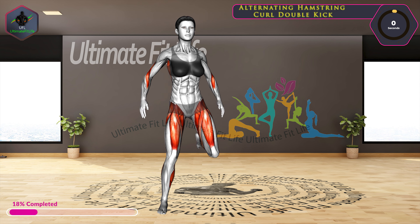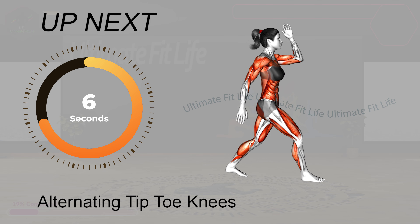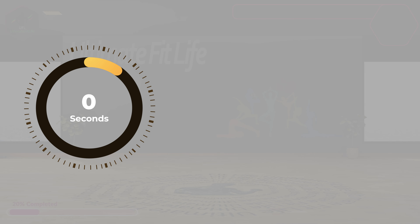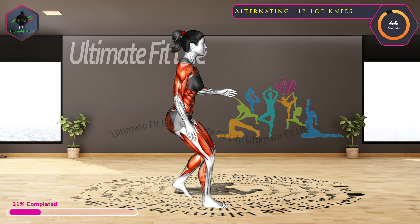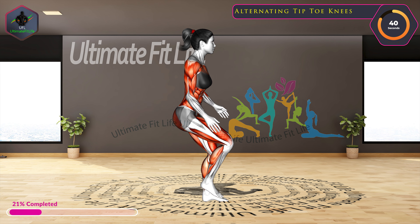10 seconds left. Up next, alternating tiptoe knees. In three, two, one, go.